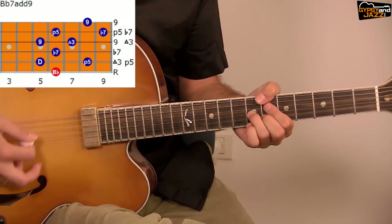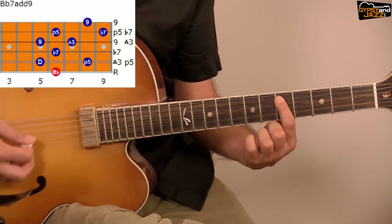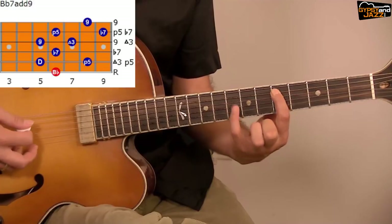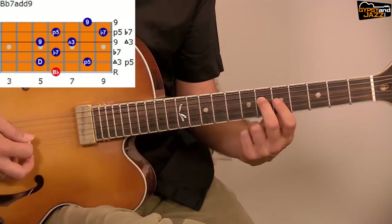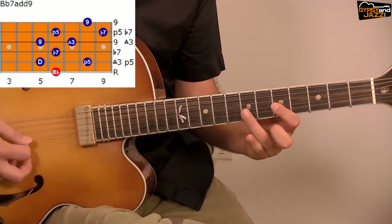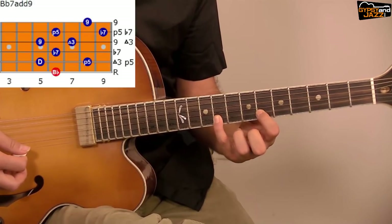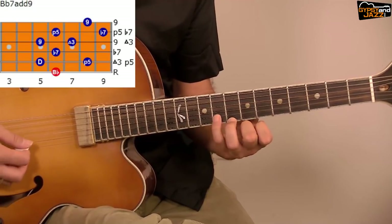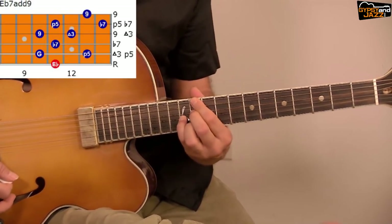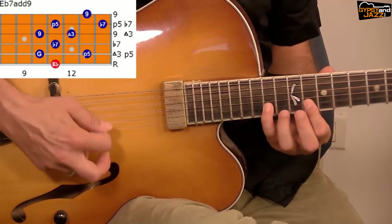Let's start with the shapes. We are in B♭, the third degree is D, and now we are learning D half-diminished arpeggio. D and F on the fifth string, A♭ on the fourth string, C and D on the third string. You can do the same shape for E♭ starting from the same position.